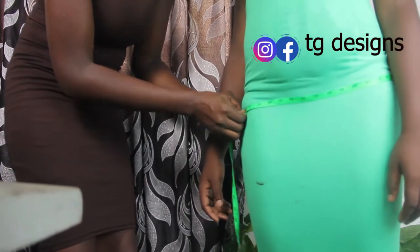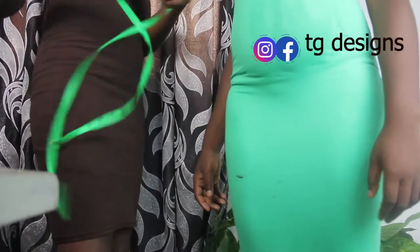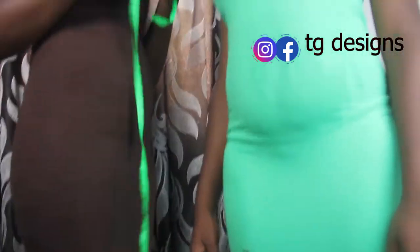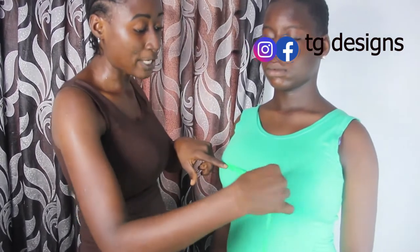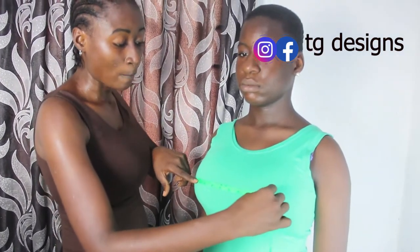We have 40 inches for our hip measurement. Now if you want to take your nipple to nipple measurement, you place your tape measure at the point where you have your nipple and then to the other point. For the nipple to nipple we have eight inches.